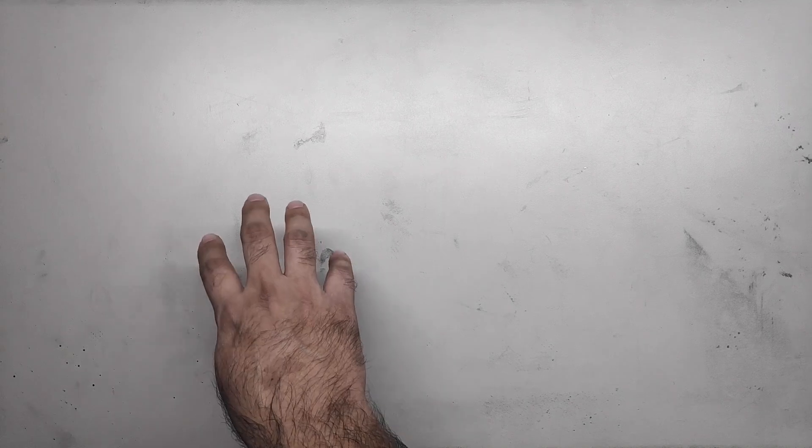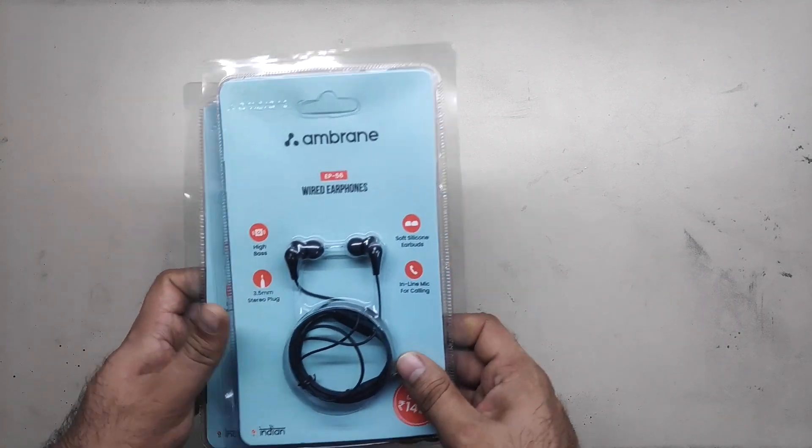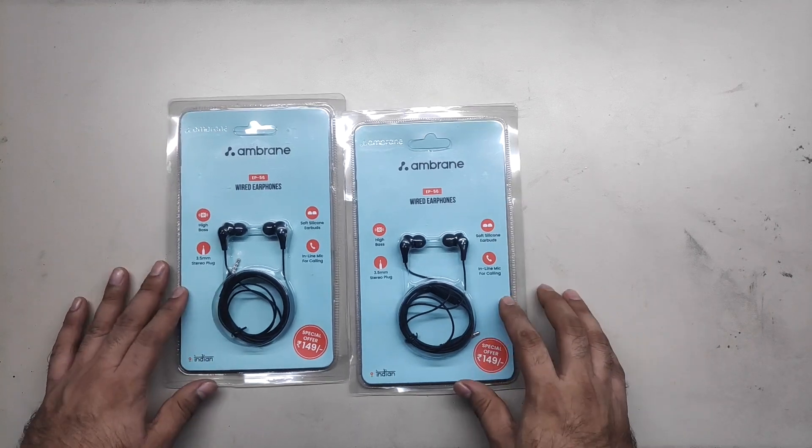In-ear headphones with mic, or in-ear headsets — that's the unboxing we're going to do. We're going to do two.